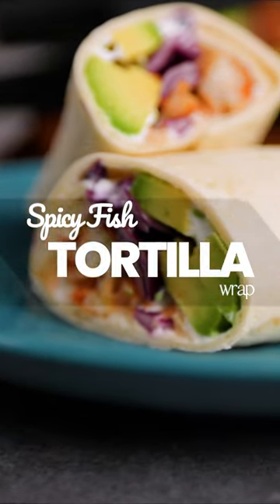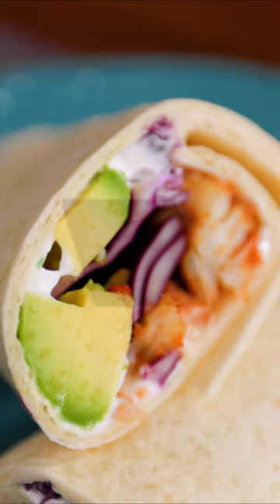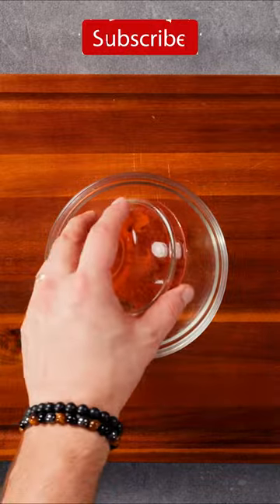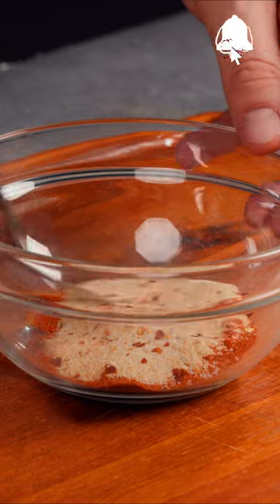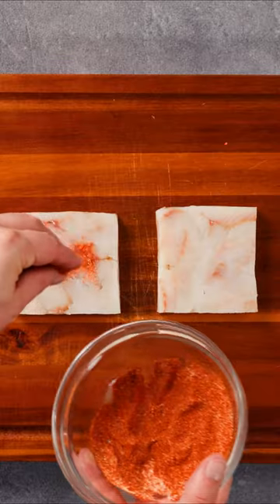In this video, you'll learn how to make a spicy fish tortilla wrap that's both delicious and healthy. We'll start by preparing a spice mixture with red pepper, garlic, and chili, which will not only enhance the fish's flavor but also provide health benefits.